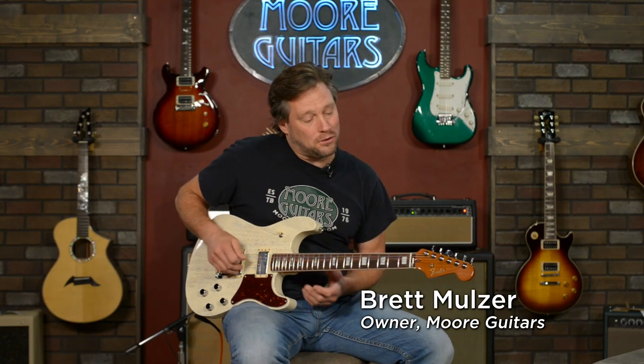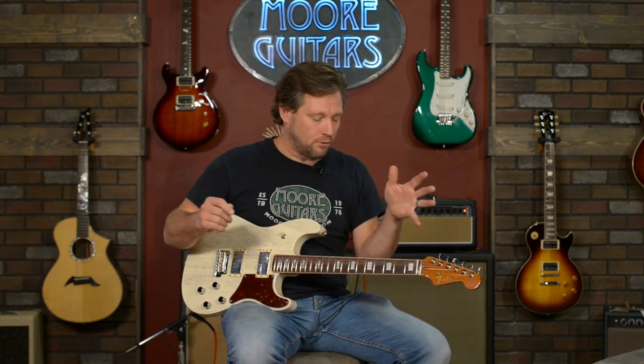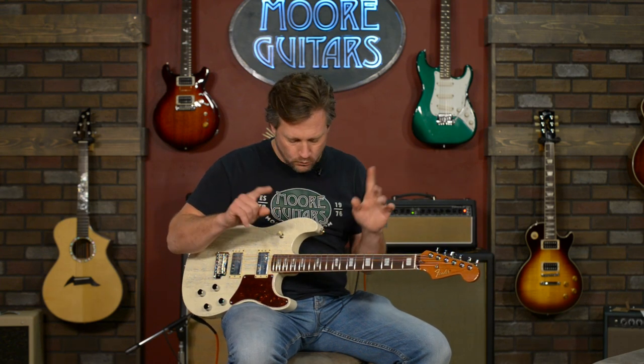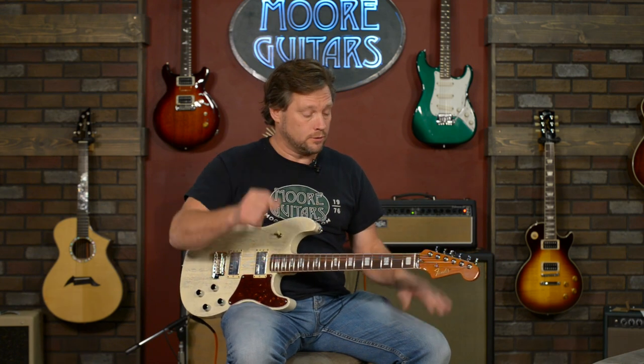Hey everybody, it's Brad at MoreGuitars.com and I'm here with a guitar that I have fallen in love with for a multitude of reasons. I bought one for myself because I loved it. I'll tell you what I did to it to make it my own — one simple little thing so far, but I'll probably do some other stuff at some point.